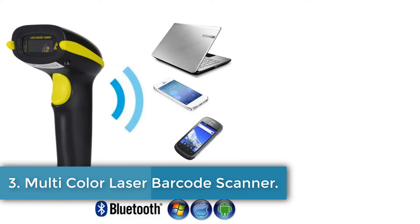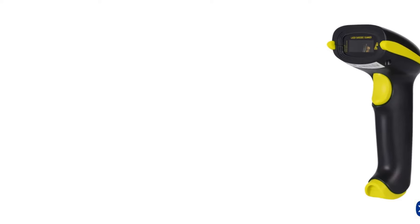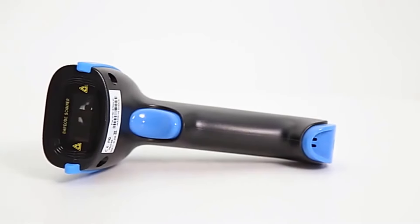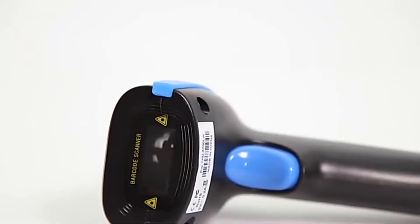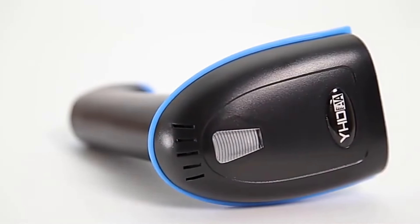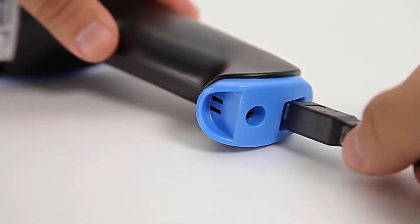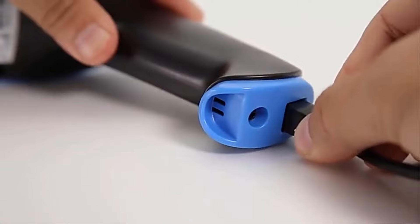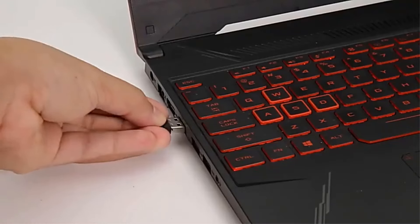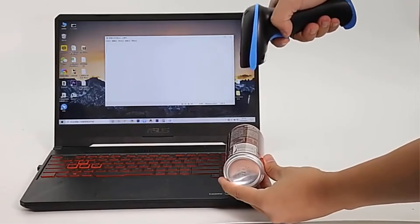Number 3: Multicolor Laser Barcode Scanner. The product is a versatile barcode scanner offered by MSENCH Technology Company, Ltd. It comes in four color options: yellow, black, green, and blue. The scanner supports multiple modes including HID, SPP, Bluetooth, 2.4G, wired, and handheld, continuous, and auto-induction modes.